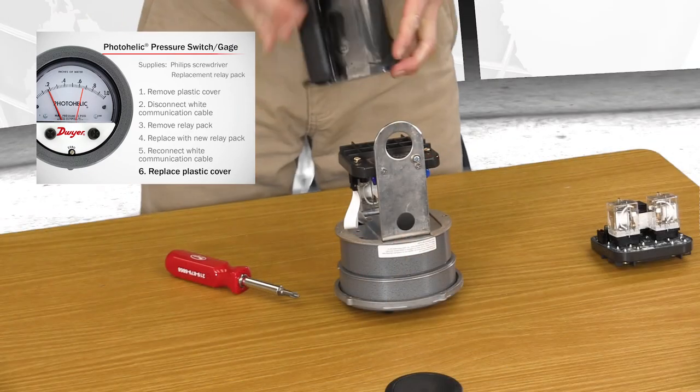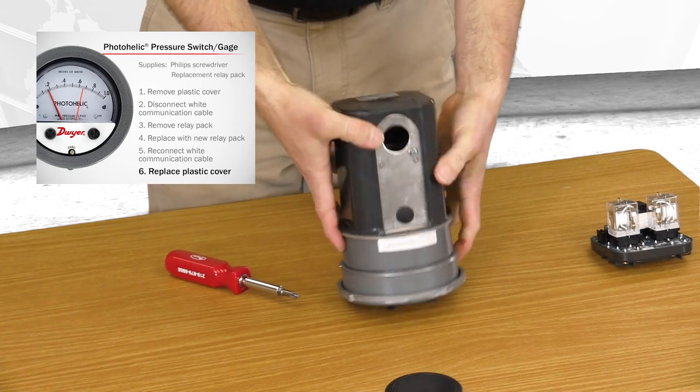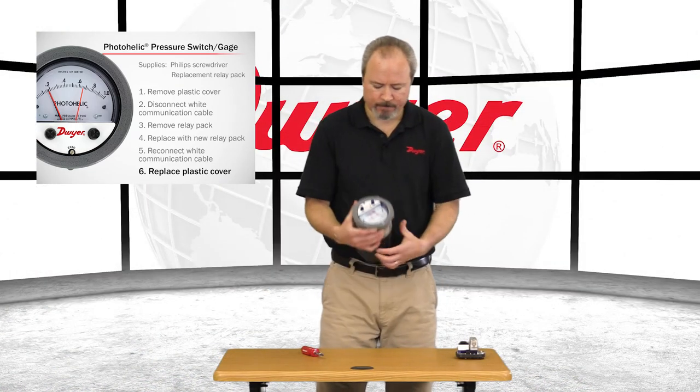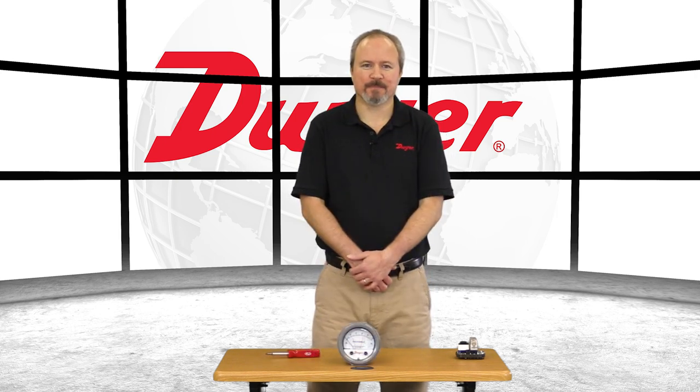And put back on the plastic cover. And the A3000 is ready to go. To learn more or order any Dwyer product, please visit our website. Thanks for watching.